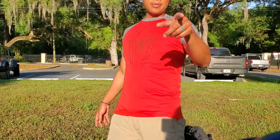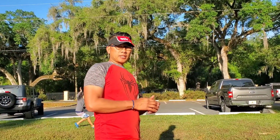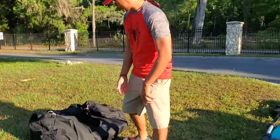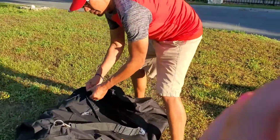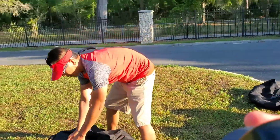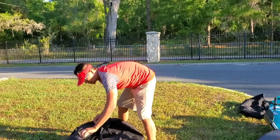Whatever the time is right now, we're going to put a timer on it and see how we put this all together. We're going to stand back so you can get the whole picture. From start to finish.